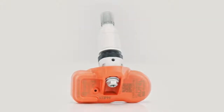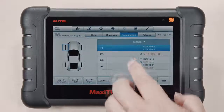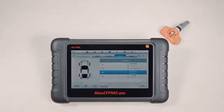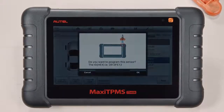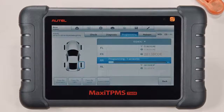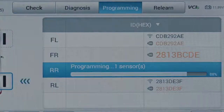When a new TPMS sensor is needed, the TS608 can program a replacement too. Autel's MX sensors can be programmed to replace 98% of existing OE sensors. In fact, three of its four programming methods — copy by activation, copy by OBD, and manual input — clone the existing sensor ID to the new sensor, eliminating the need for time-intensive relearn procedures.